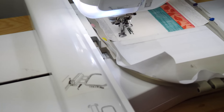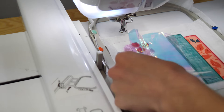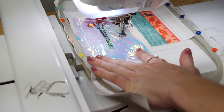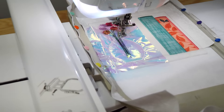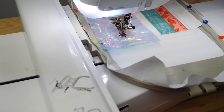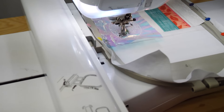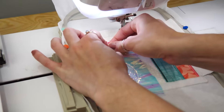Stitch the placement line for the vase. Place mylar on top of the placement line and stitch down the mylar. Embroider the stippling and outline of the vase. If you use mylar, trim it now.